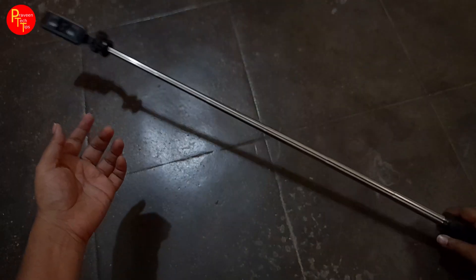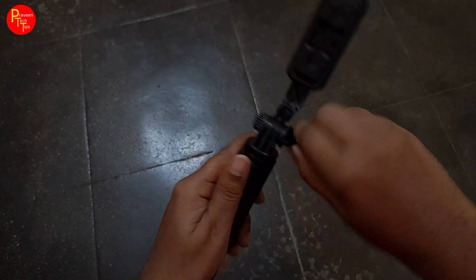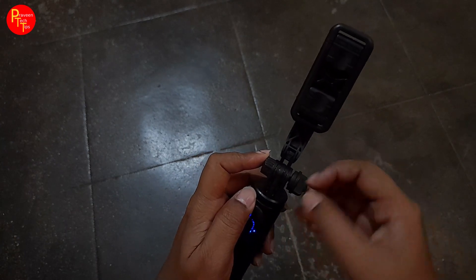I think there is a bit of length with the bag. It will be easy to use — for vlogs, selfies, videos. You can also rotate it and adjust it tight and loose.